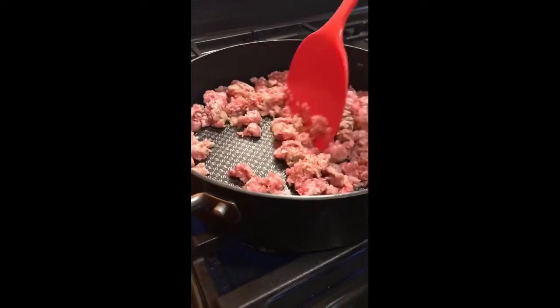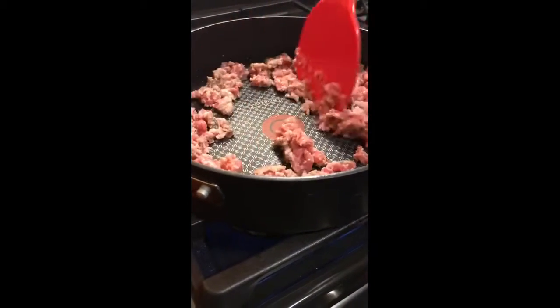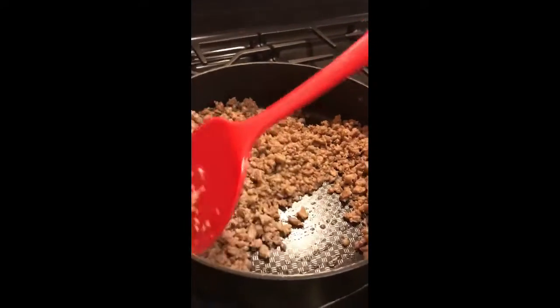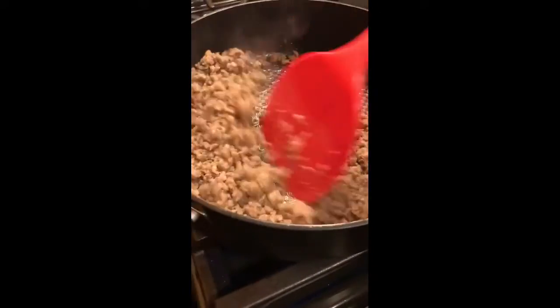You want to cook it until it's done. Make sure it's good and brown — nothing pink. You can't have any pink pork at all. The sausage is almost ready, just about done. It's starting to really turn brown. You don't want it crispy brown, you just want it brown and done.